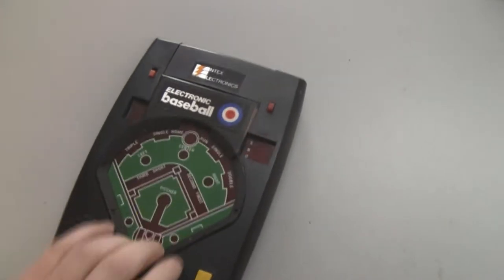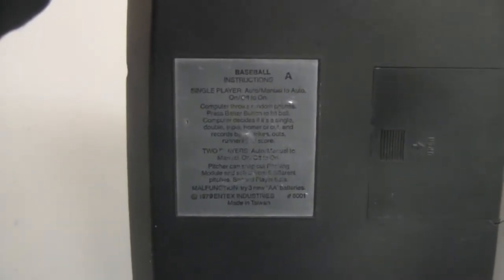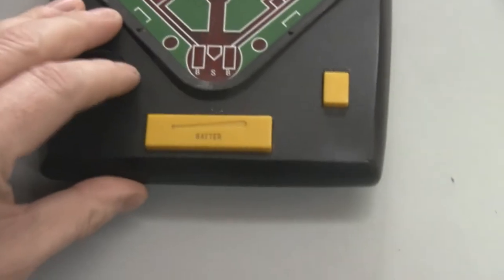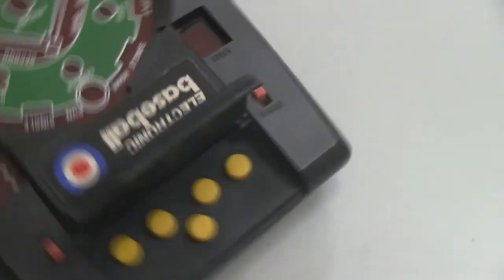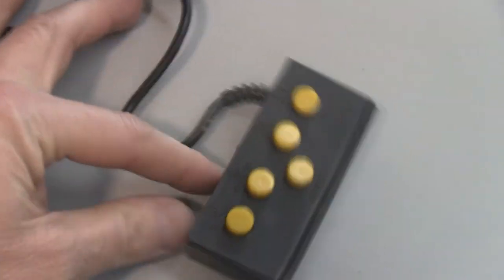Let me show you the back of it. Here's a label so you can kind of see what that says. It's 1979 and it has this hatch here where you can select what kind of pitch if you're playing against somebody else. This part actually detaches so you can be at a distance.